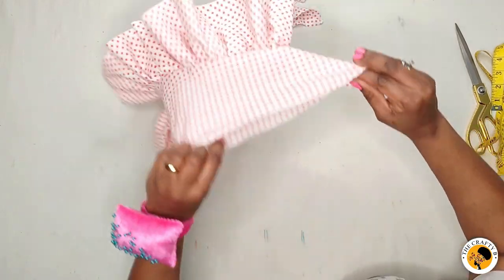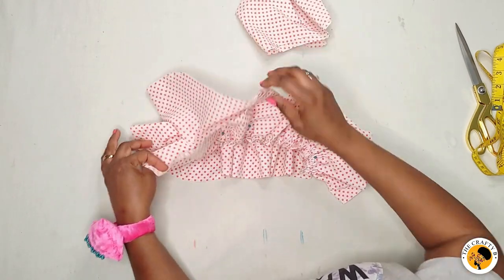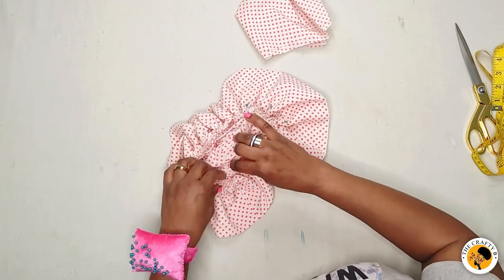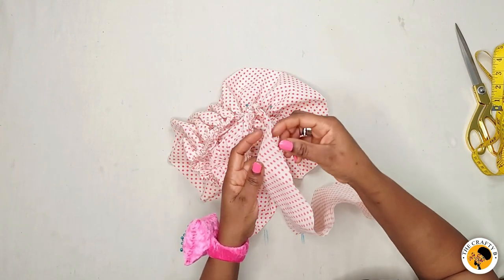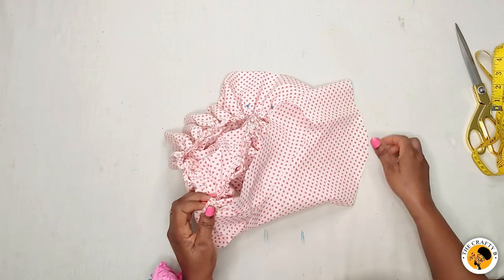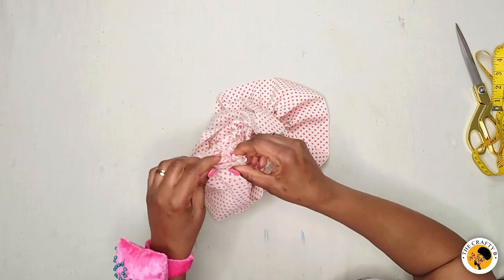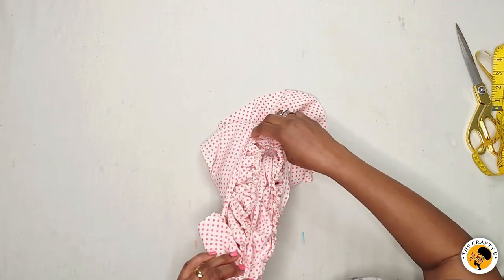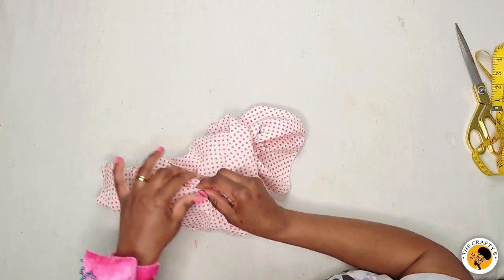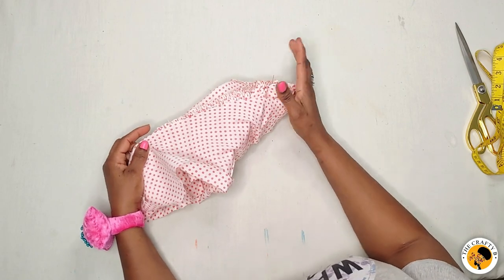This is how it looks. These rough edges I'm going to conceal with the lining. I'll take it to my machine, sew it, then attach the lining. I'll start from the hemline and go all the way around with the lining — put it like you're wearing the sleeve. I'll close this rough edge and continue all around the hemline.